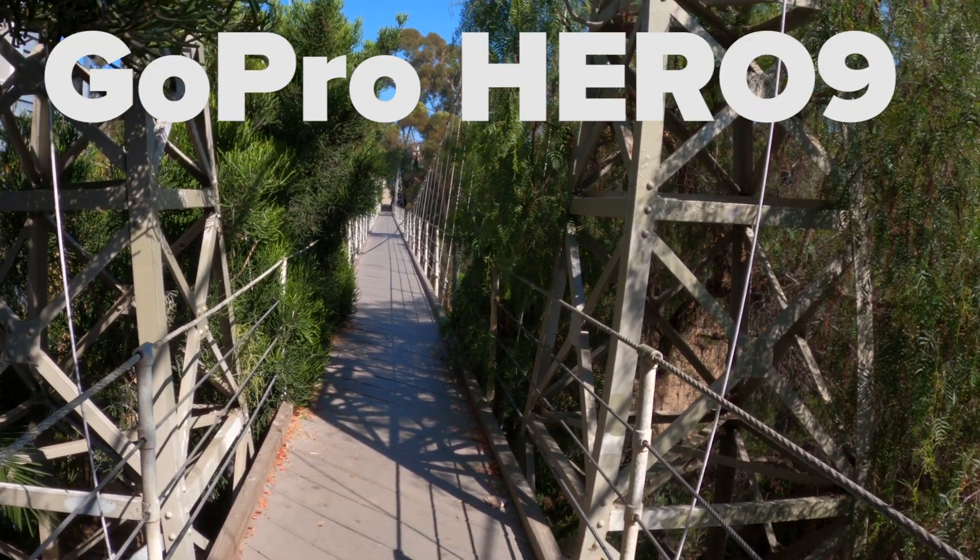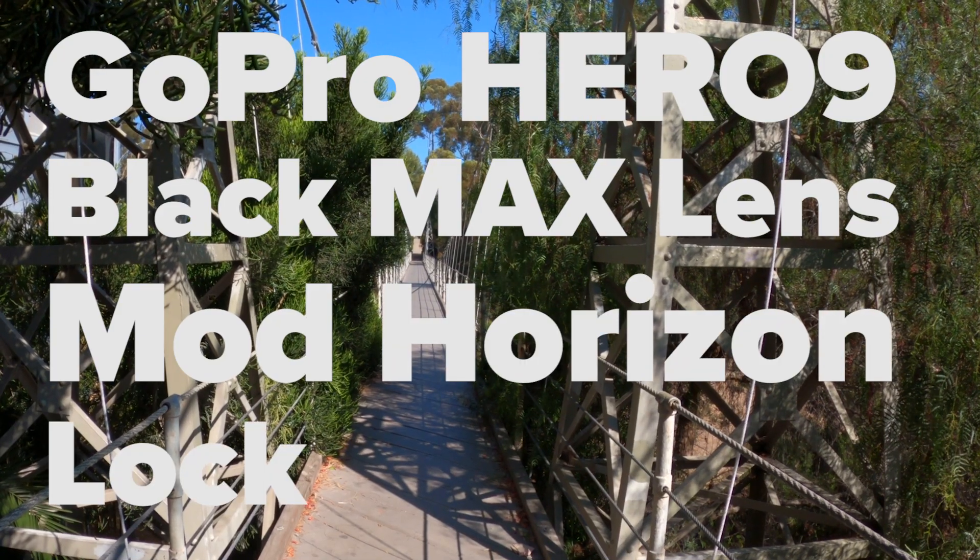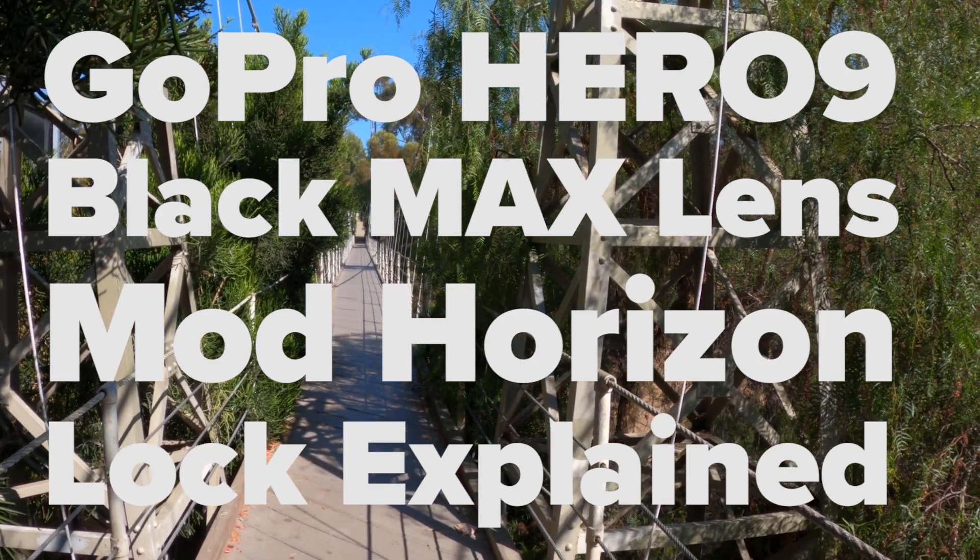It's time to illustrate GoPro Hero 9 Black's Max Lens Mod Horizon Lock, accompanied by sound effects we made when we were kids.